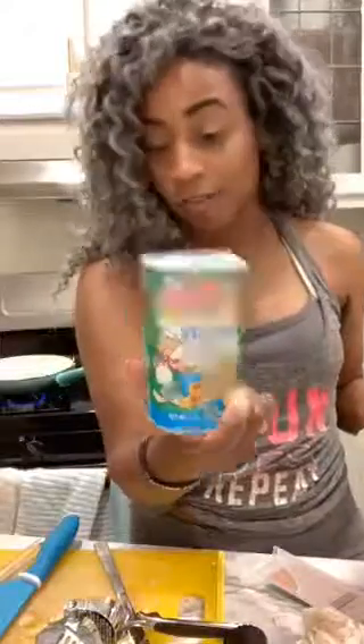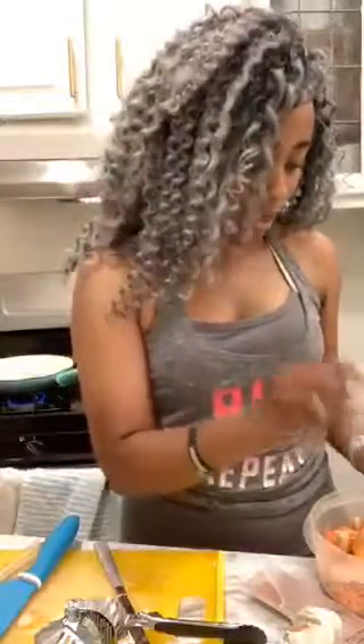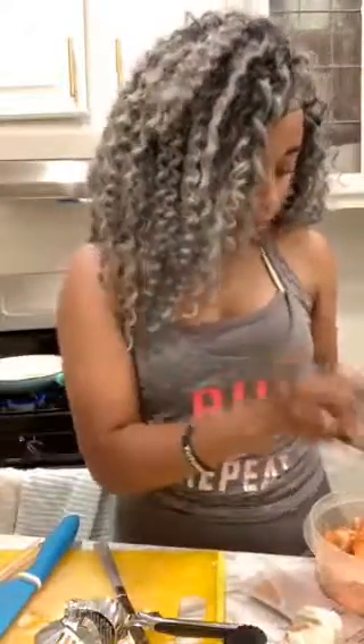I'm going to take my creole seasoning and put some of that on there. Those of you who have watched before know I love this stuff — it is super awesome. I'm also using just a little bit of pink Himalayan salt and some thyme, because I just love the taste of thyme.